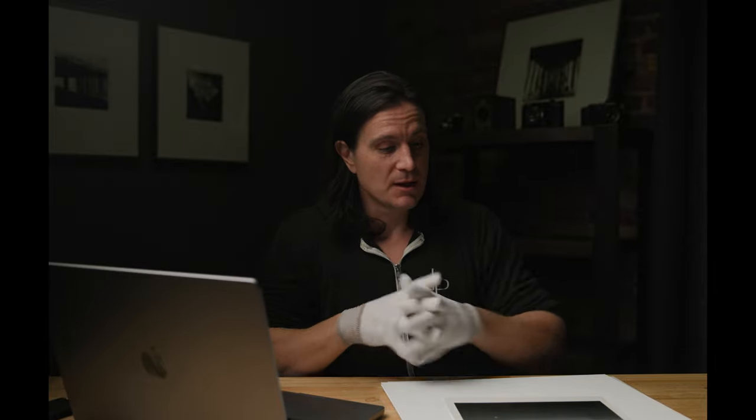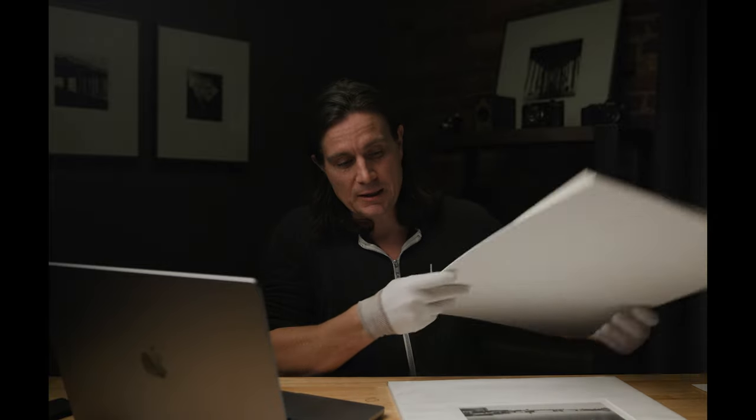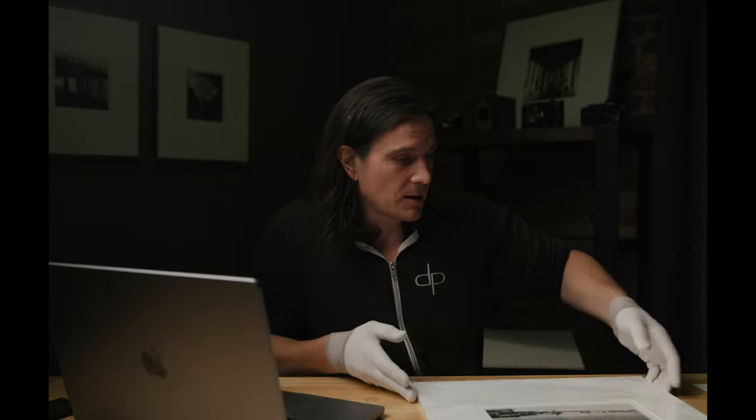I'm going to share some stuff with you. In this video I'm going to show you something I use on the computer to visualize how I want the image and the mat to actually look, and to help me figure out how to cut that mat to what size. We're going to go from just a regular print into something more of a finished print, and this video may be the first of a few covering mat cutting, different mounting options, the pros and cons of different approaches, and materials.